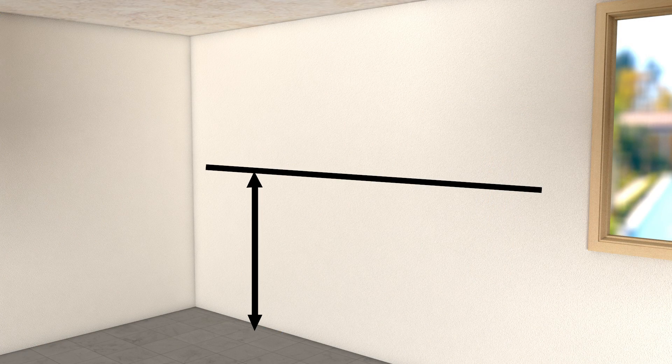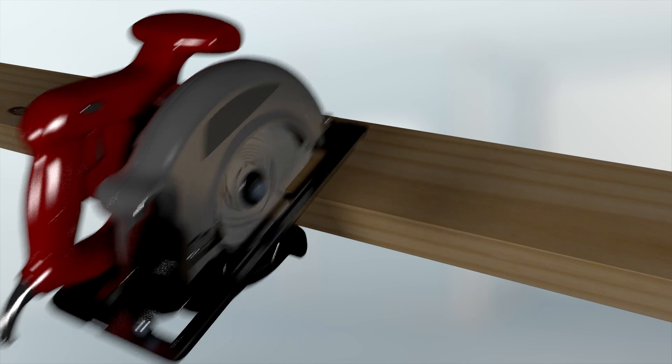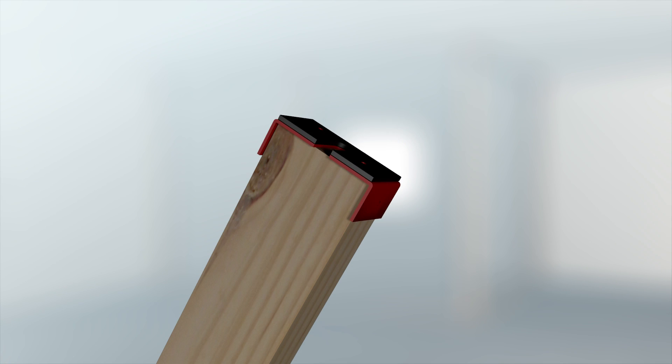To use, just measure the workspace, measure the 2x4, and cut according to instruction. Slide the 2x4 into the Adjust-A-Stud header and screw or nail in place, then install the footer to the other end of the 2x4 and also screw or nail in place.